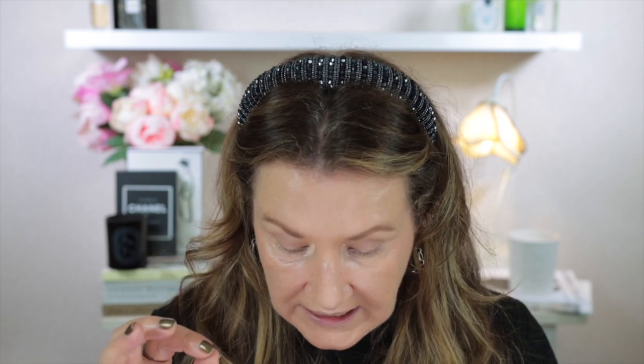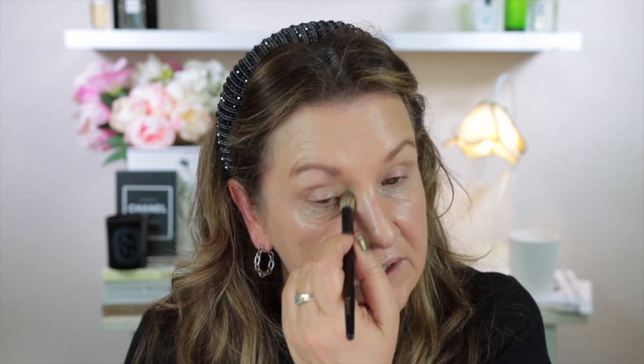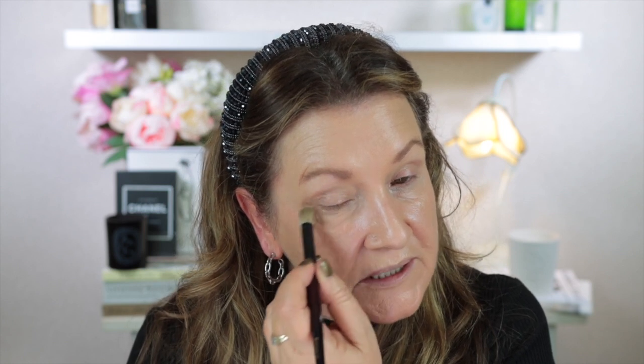One thing with this concealer: if I accidentally put too much under my eye it doesn't seem to matter — it doesn't look thick or start to cake up during the day. With other concealers I've tried I really do have to put on just a tiny amount and be really careful, otherwise they can start to look quite cakey. I've got used to putting on quite a small amount with this one, and I just start off in the inner corner and pat across. This really is a beautiful concealer, and quite a few of my subscribers who have purchased it have let me know in the comments that they absolutely love it as well.